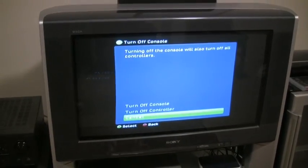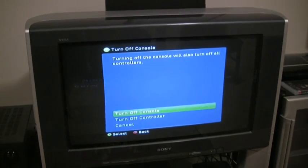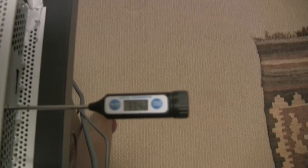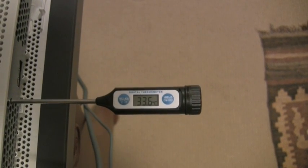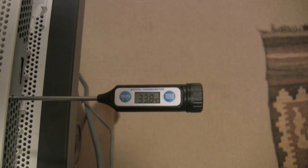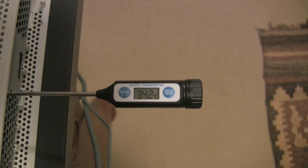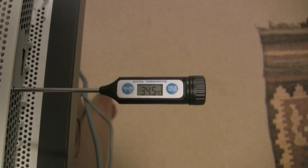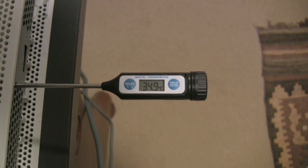Now it's time to turn off the system and observe what the temperatures do once the fan stops spinning. As you can see, the temperature is now climbing without any fan assistance to hold it back.